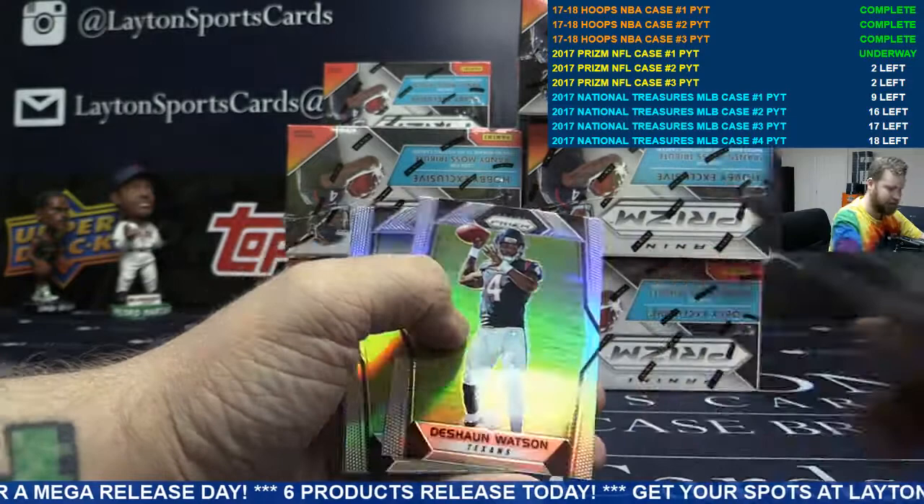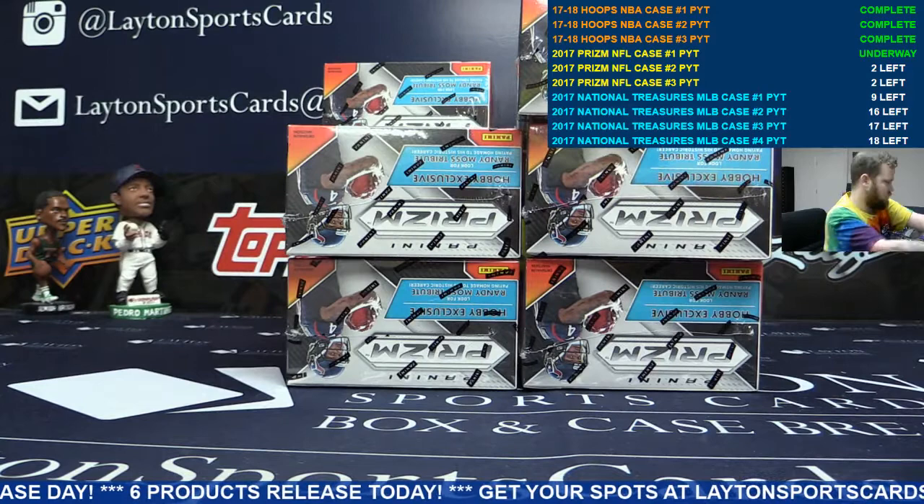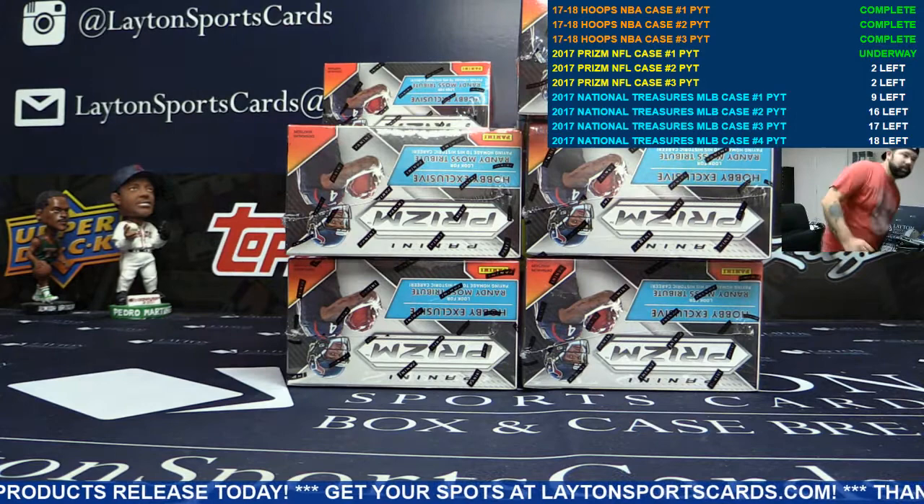Orange Allen Robinson for the Jags, numbered to 275. I feel like orange should be lower numbered. A million times easier than hoops.